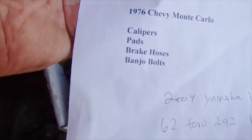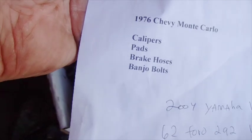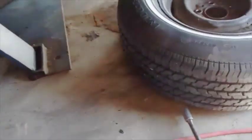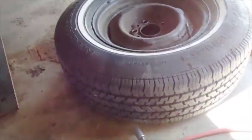I got two lists instead of one. One says 72 Charger calipers and pads, the other says 76 Monte Carlo calipers, pads, brake bolts, and banjo bolts. I don't know if this is a Charger or a Monte Carlo, but I don't have pads for it. I think if I take it to the parts store they can match it up, and if you want to make sure these are going to fit, I do that and then run to the store and get the pads for it.